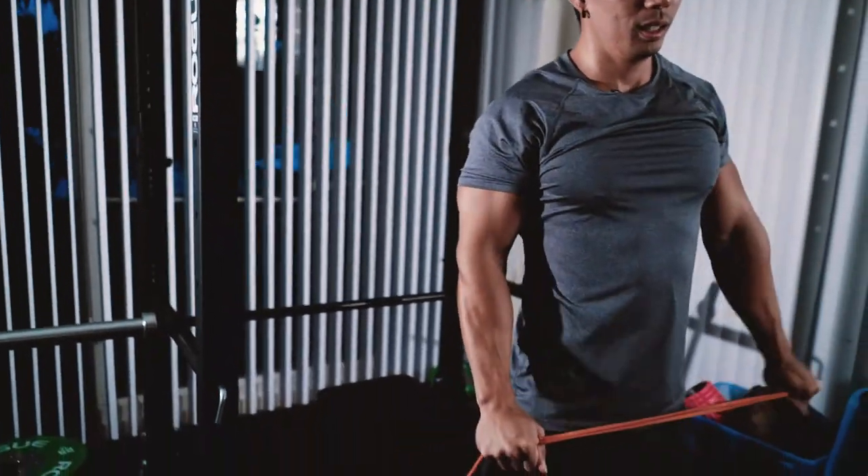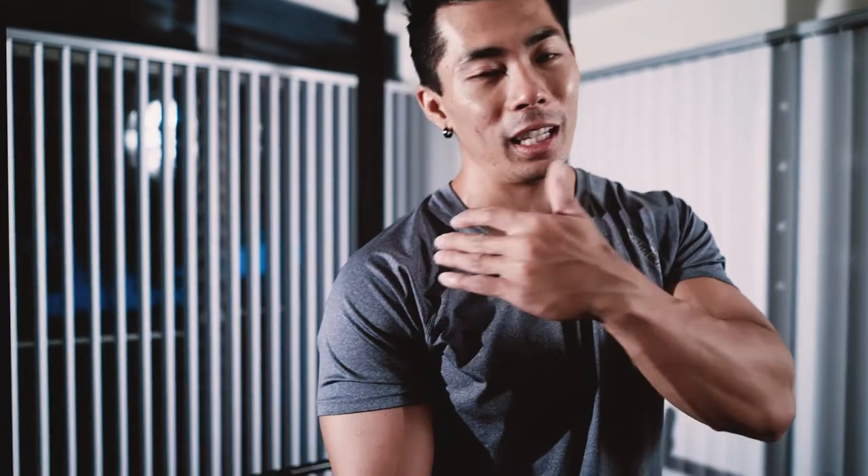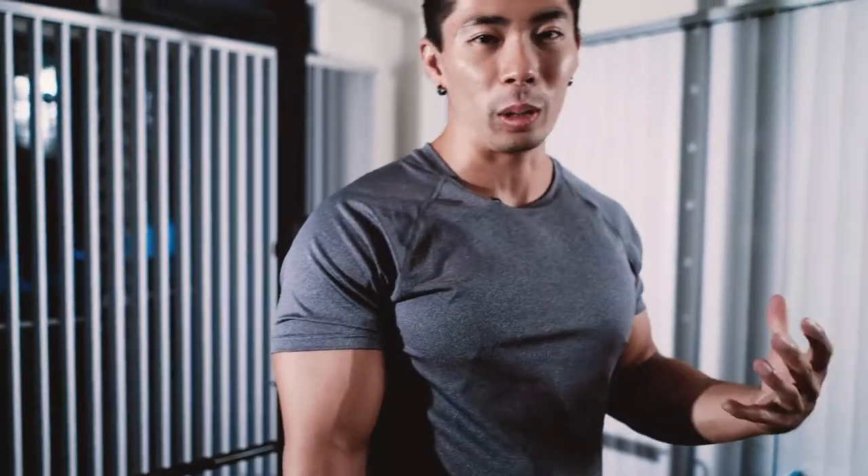What you'll notice about this warm-up is that a majority of it is directed at your rotator cuffs and your shoulders in general, because that's where you're going to have a lot of issues. After 14 years of lifting, the majority of people I've met who've had upper body injuries tend to have rotator cuff issues — it's such a weak joint. Especially if you're stronger, you want to make sure you warm it up properly before you lift.